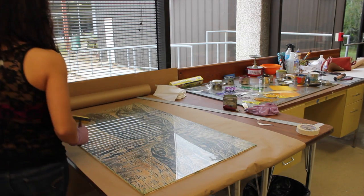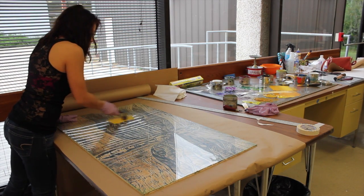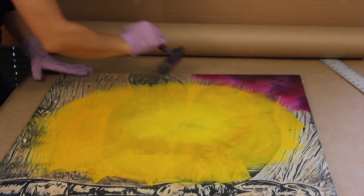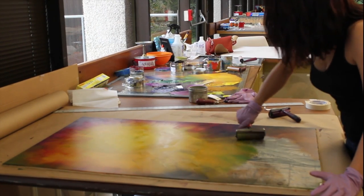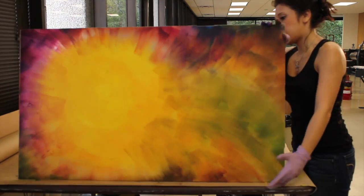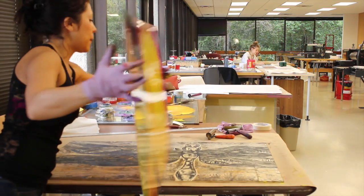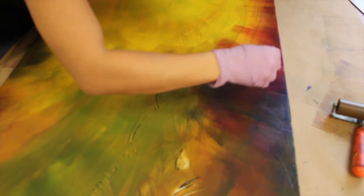The first process of the entire printing is doing the monotype, which is just rolled inks on top of a Plexi that I lay directly on top of the woodcut. This sort of lets me map out where I want my colors in relation to the woodcut. I check the back of the Plexi because that allows me to see what it's actually going to look like when I print it.